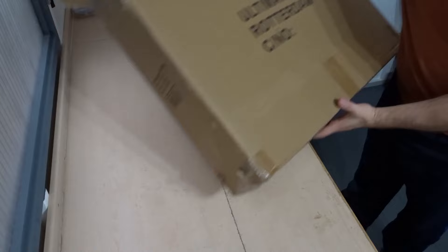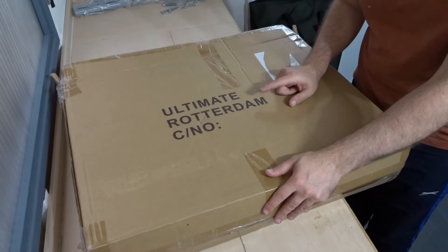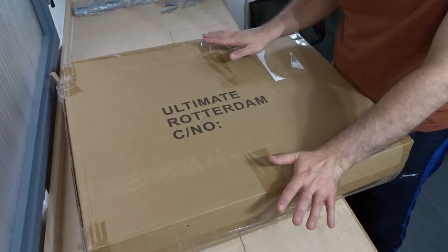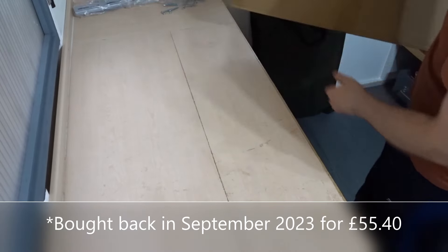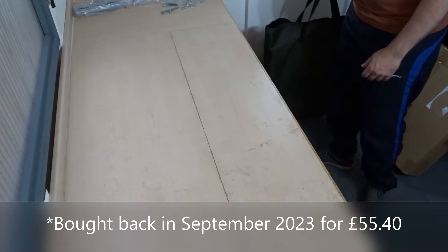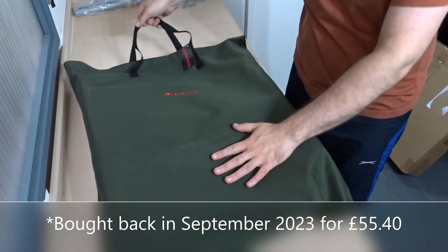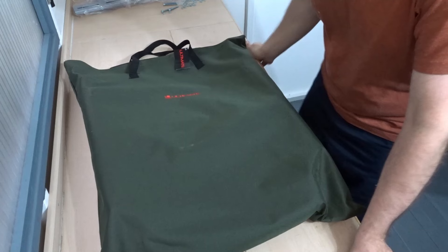The feeder chair came in this box — Ultimate Rotterdam — and everything was well packed, no problem with the packaging. The chair came in its own carry bag.